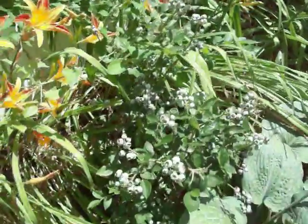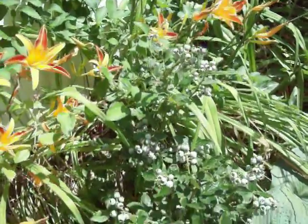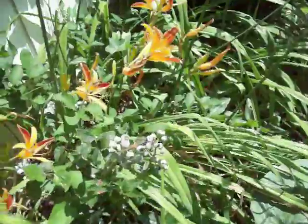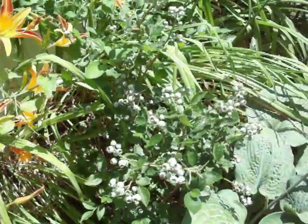And here is one of my blueberry bushes. It's got a lot of blueberries on it and I'm just waiting for them to turn ripe — right now they're a little sappy.